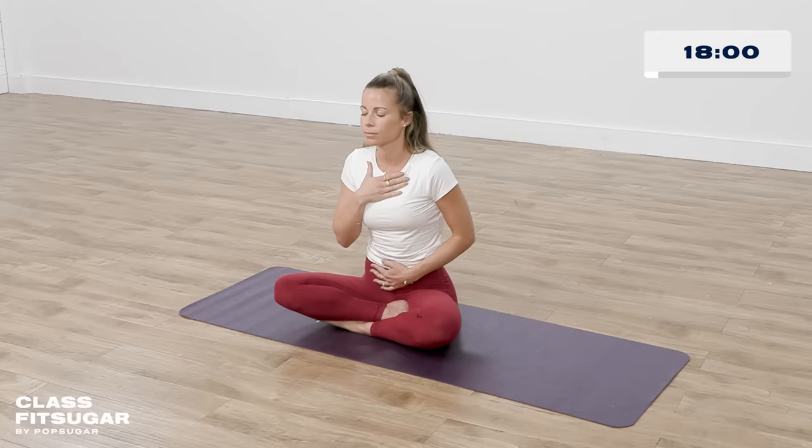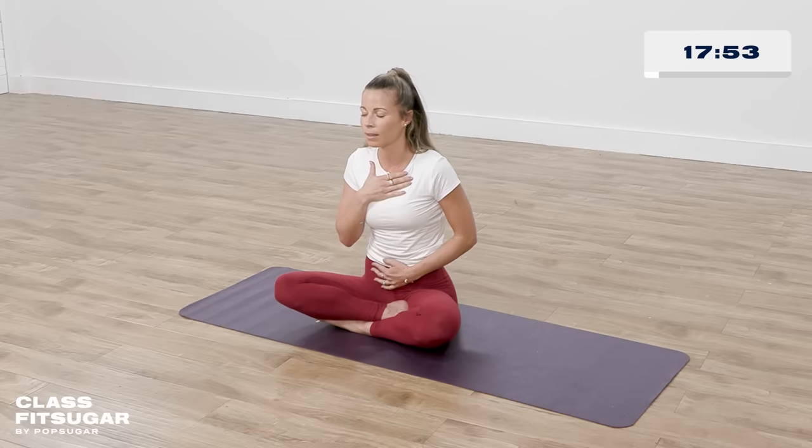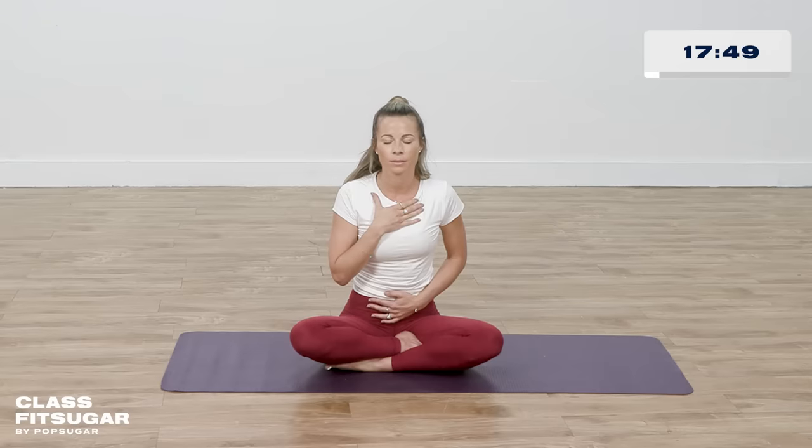I want you to set your intention for the practice. It can be physical, emotional, spiritual, psychological. It can be a color, a feeling you want to feel. Whatever your intention is, bring it in right here and now. And with every movement we make today in this practice, move from that intention. Plant it like a little seed. When you're ready, blink your eyes open.